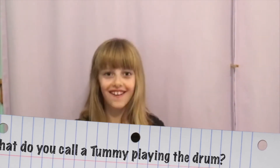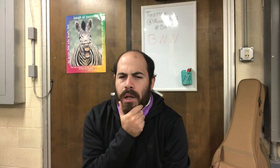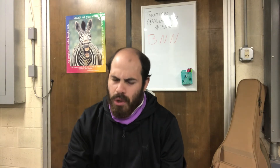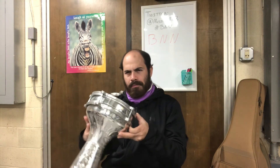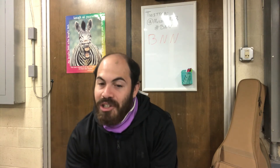Hello, my name is Carrie. What do you call a tummy playing the drum? Hmm, I wonder what the answer could be. That doesn't help me with the answer. I guess we'll have to just wait and see until she gives us the answer.